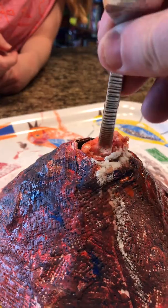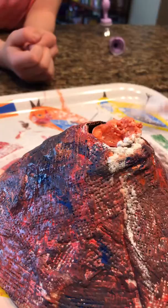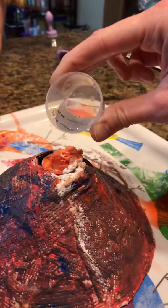The baking powder just got left at the bottom. Look at it. We're gonna try it one more time. The baking powder got a little left at the bottom. We're gonna put a lot this time.